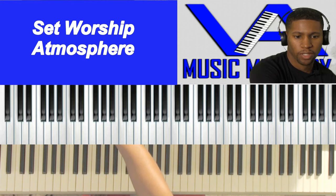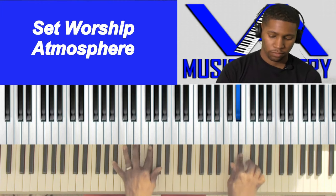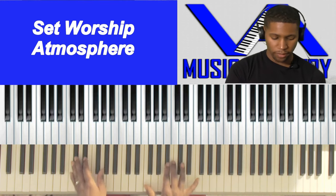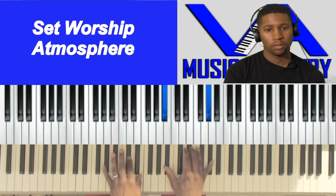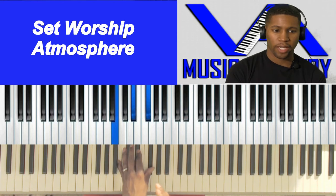Let's turn the pad up just a little bit. When we hear the pad in there, it's going to be more like this. So we got the pad — I got the piano and I got the pad.